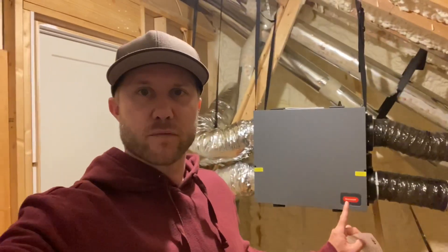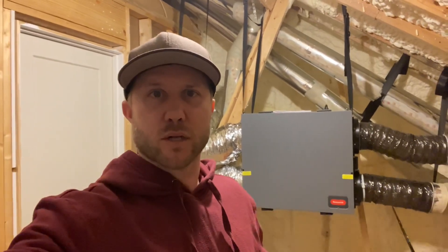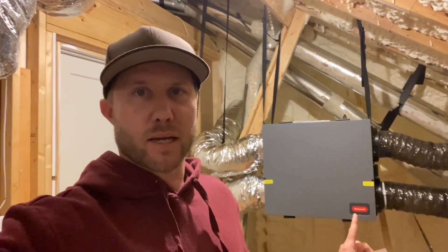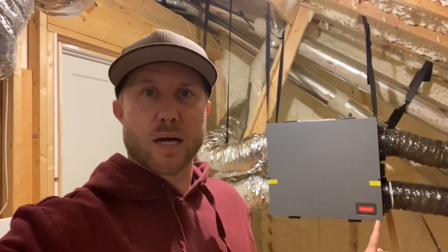Hello from the attic. This video is about my ERV and a comment that I got on another video. If you're new here, we built a house in 2018 and used spray foam insulation. It sealed up our house too tight, caused a bunch of problems because of lack of ventilation and humidity, so we put in this ERV — energy recovery ventilator — and it has fixed a lot of our problems.